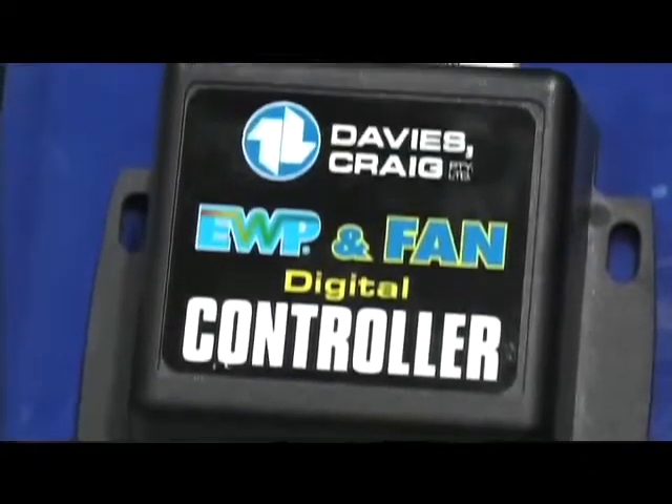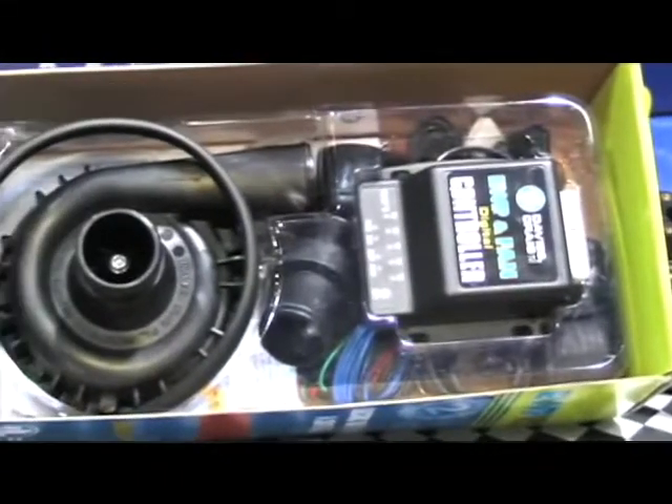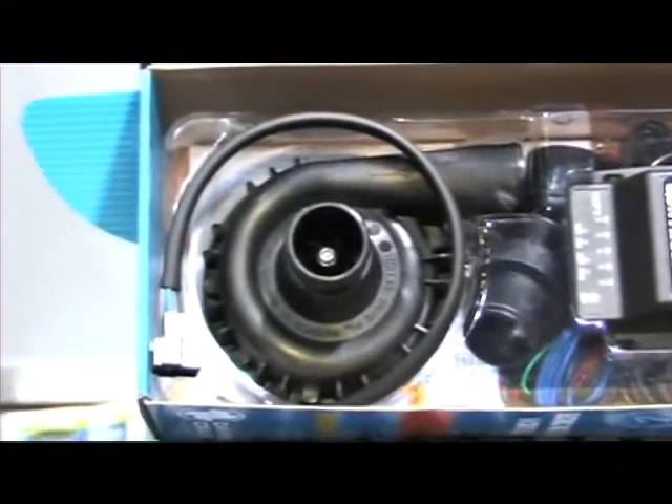So this product works on all makes and models? Yes, it's a universal fit, comes as a kit, and also comes with a digital controller which will vary the speed of the pump commensurate with the engine temperature. That's controlled by a sensor, and the actual sensor sends a signal to the controller, which then varies the speed of the pump. Very important when controlling the cooling temperature of an engine.